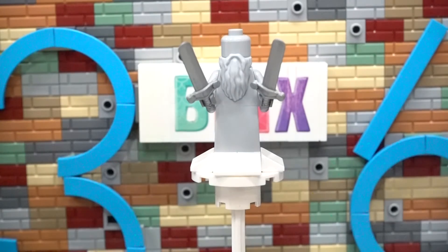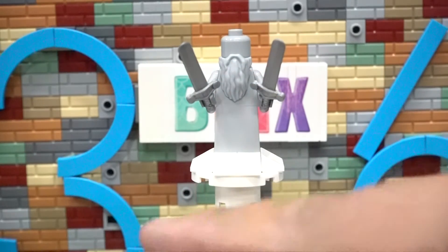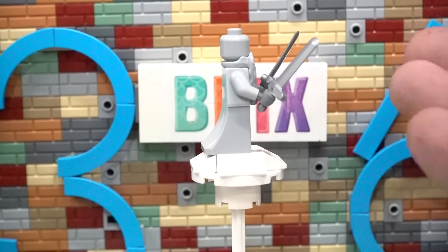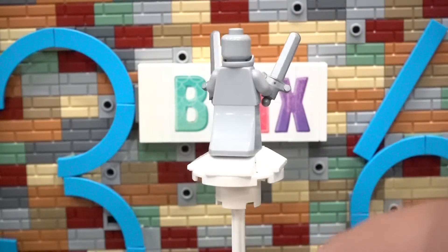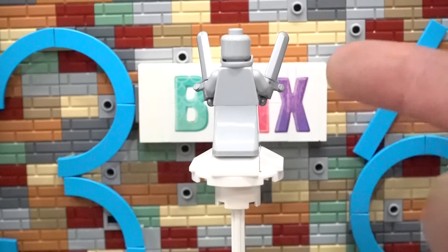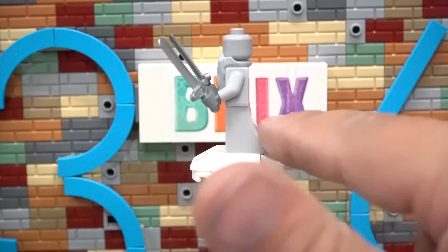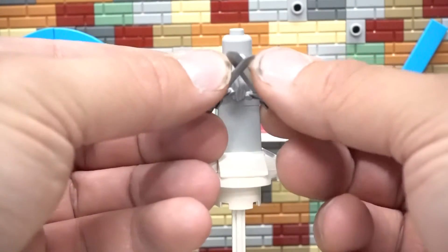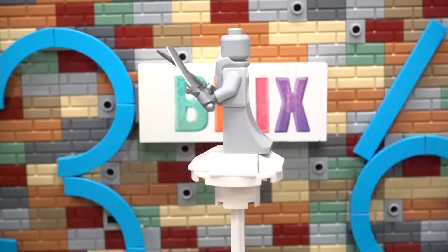Last but certainly not least, the statue — we have a gray mustache and beard, which is amazing, and a light bluish gray minifigure head, which means you could build an all light bluish gray minifigure, which is awesome. The torso is the same, all light bluish gray. You could easily find light bluish gray legs if you don't like this particular setup. He also comes with darker hands and two swords. In the set, the swords are crossed, as in the flying scene in the movie.